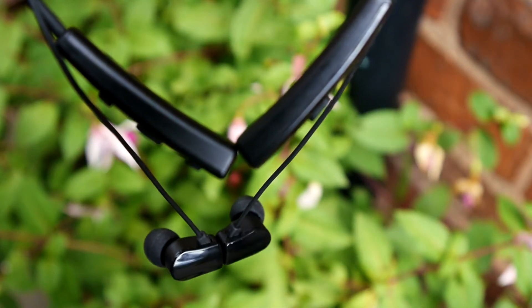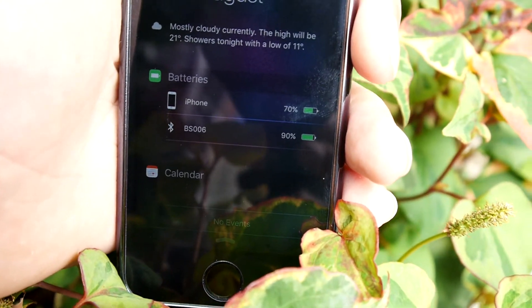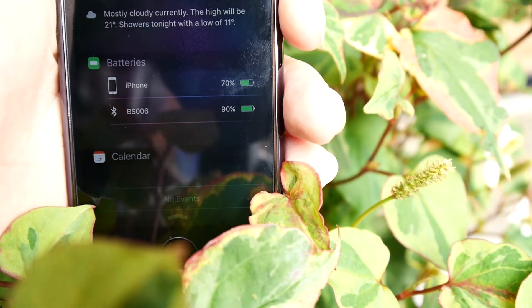There isn't anything in this product that I disliked. The only thing I would like to mention is that I would love to see an addition for Android users so they too can see the battery level and keep up to date with the juice they have left.